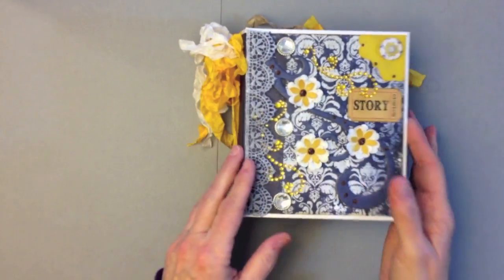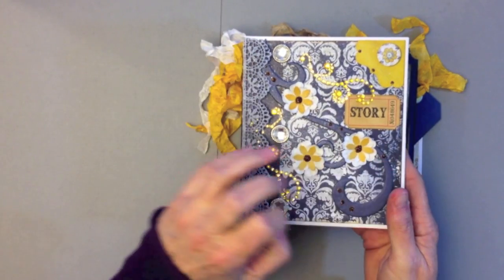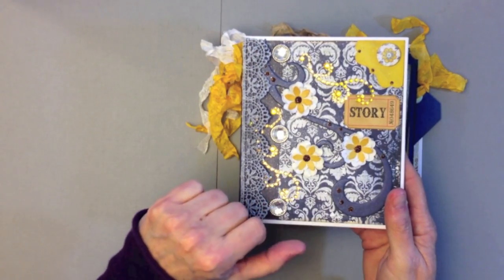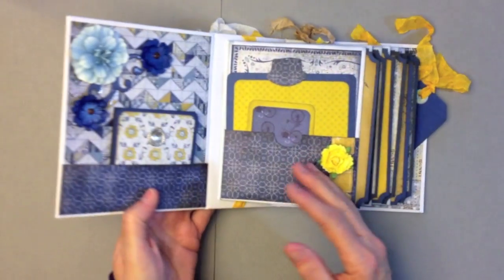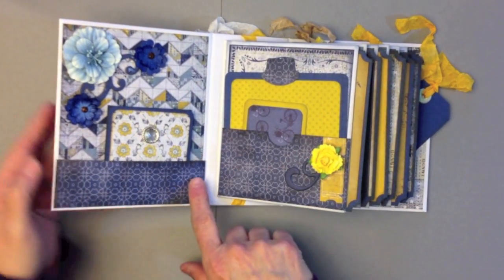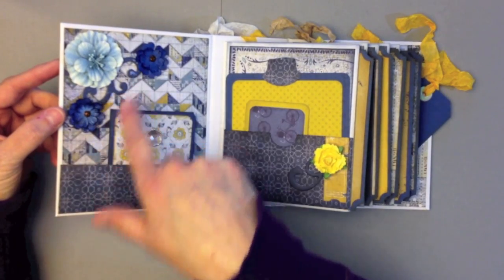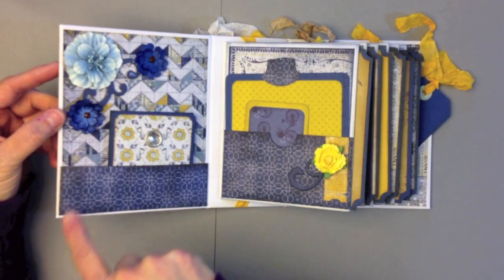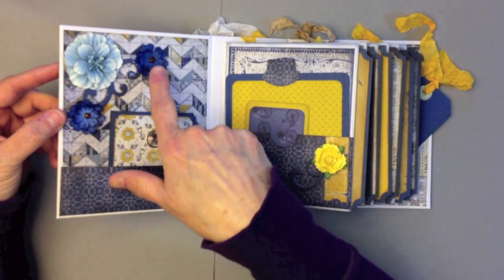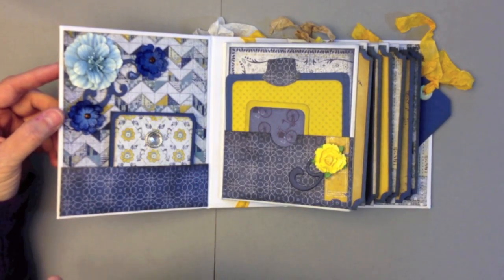When you open it up, on the inside front cover I have some more flowers — and I also sprayed the cover here. After I got it decorated I sprayed it all with Lindy Stamping Scintillating Silver so it's really shimmery. On the inside I made a little pocket. My flowers include a Recollections flower and two from Petaloo that I sprayed with Lindy Stamping Scintillating Silver, with stickles in Vintage Photo in the center, and another little Bow Bunny swirl sprayed with Lindy Stamping.